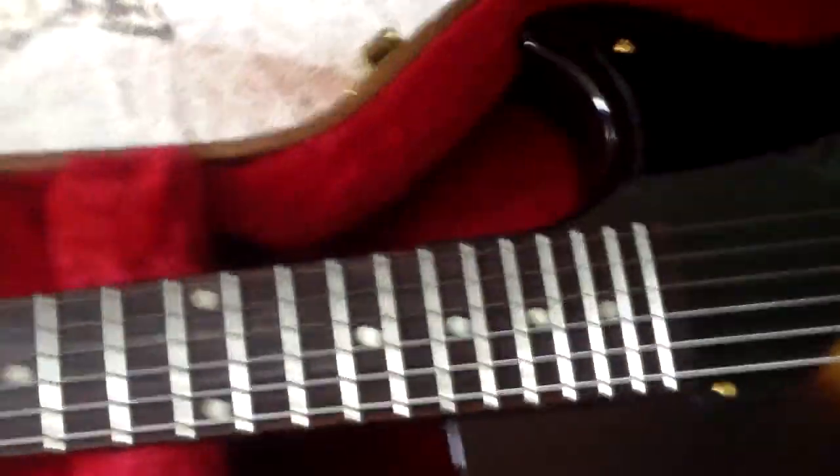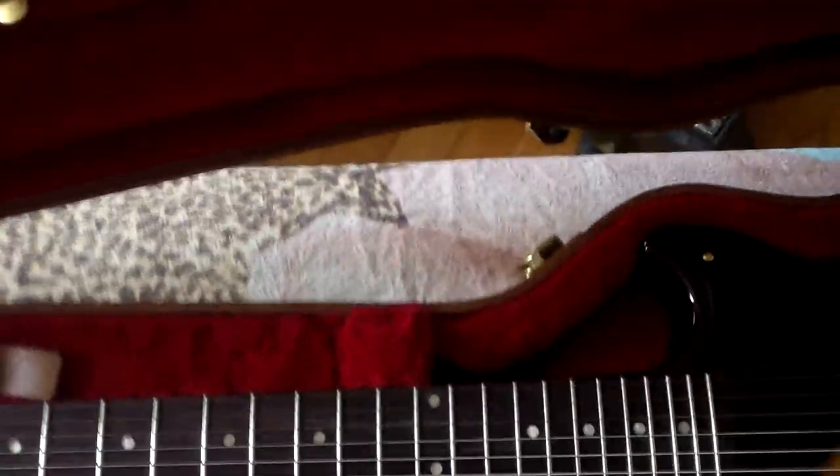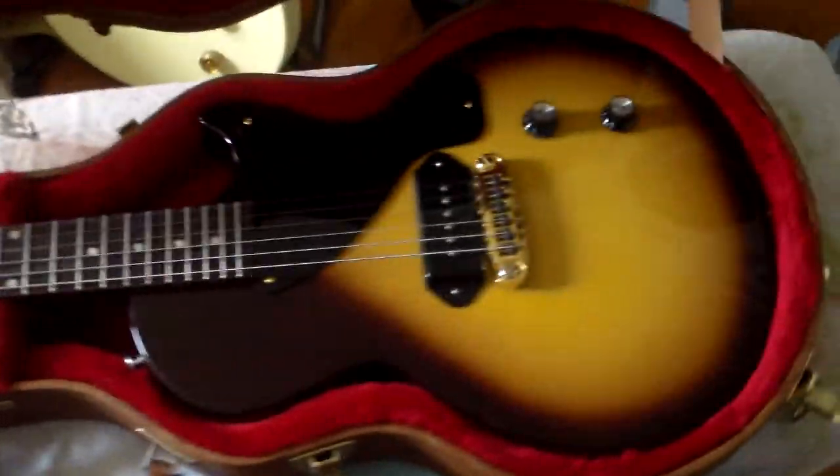Still has the plastic on the control panel. No case candy. Got this thing used, decent price. Sounds great — got some twang and spank to the P90.